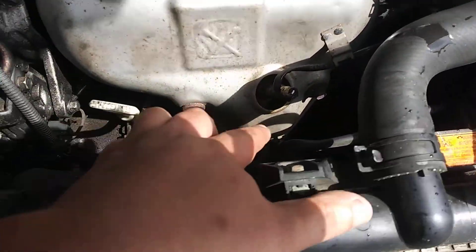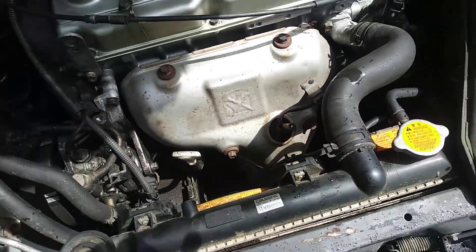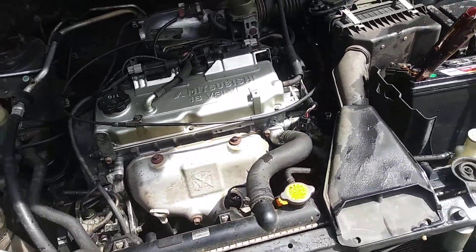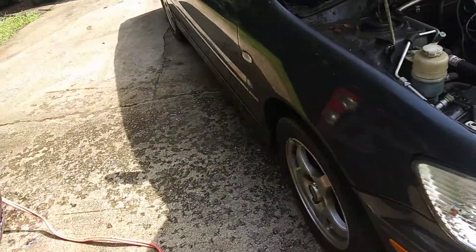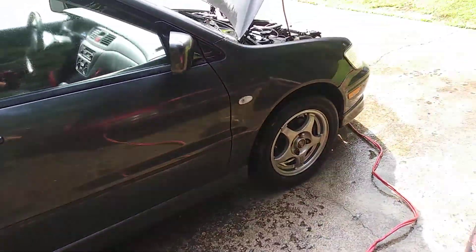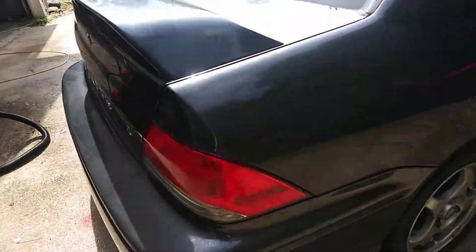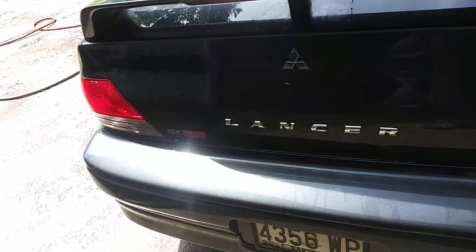It needs a front motor mount which goes right there. I'm not sure if I'm really going to mess with that because I've had this part for too long. I got the outside cleaned up and as you can see, it's not a bad looking car. The paint's good — everything but the hood. The hood is kind of faded, but no major damage or anything like that.